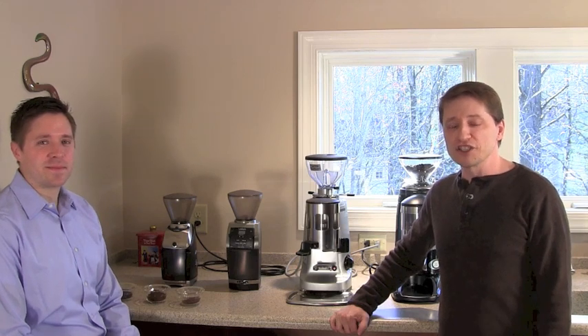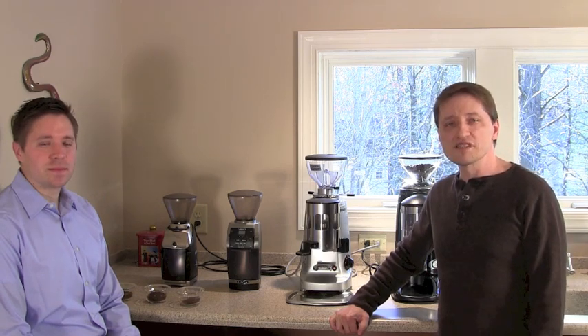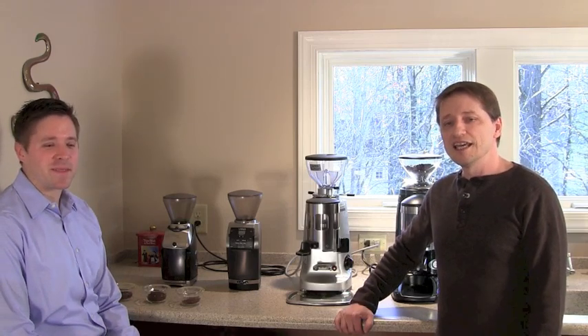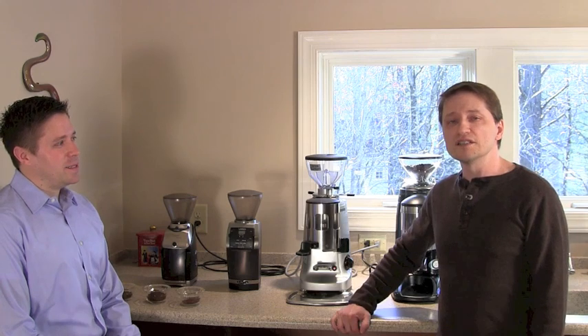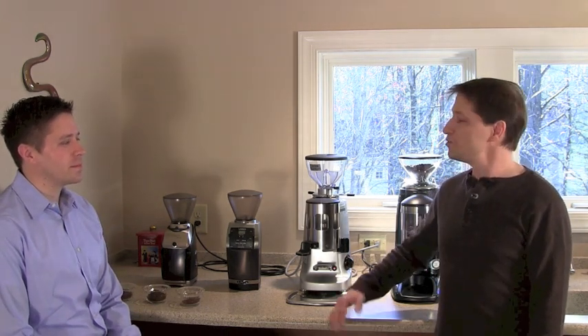Welcome back to the third segment of Newbie Introduction to Espresso. In this section we're going to cover what is probably the most important part of your espresso ensemble: the grinder. Joining us is Philip, our volunteer newbie, and we're going to talk about why grinders are important, how to adjust them, and how to save time when using them.